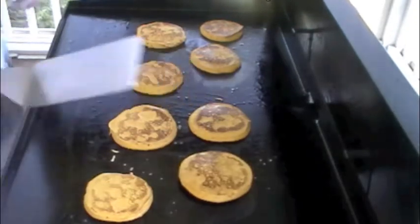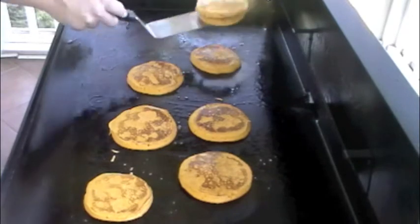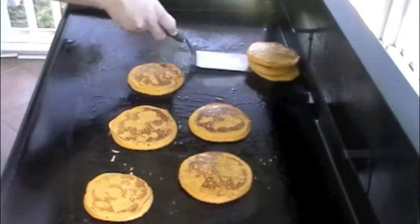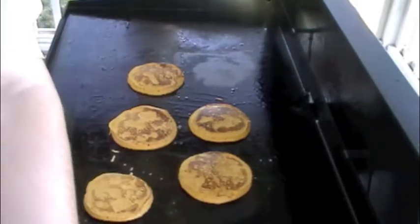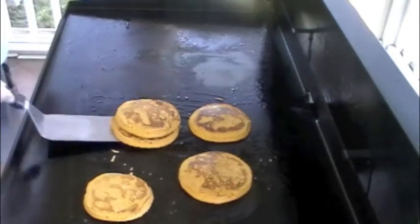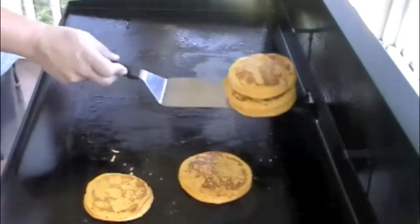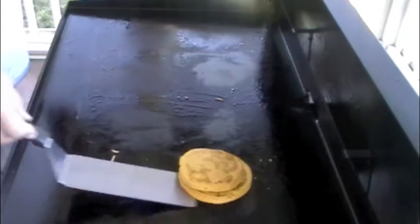Looking good. This is what I was wanting to do before we even did this — I was wanting to be the judge so I could try this stuff. You're going to be my food judge?